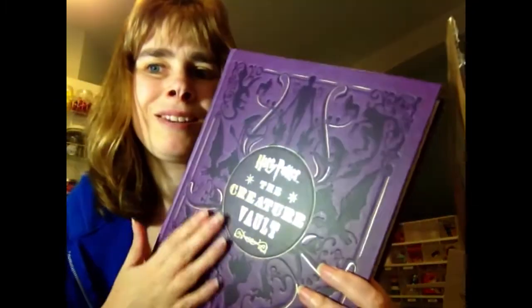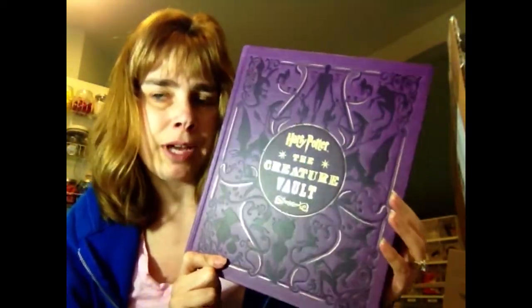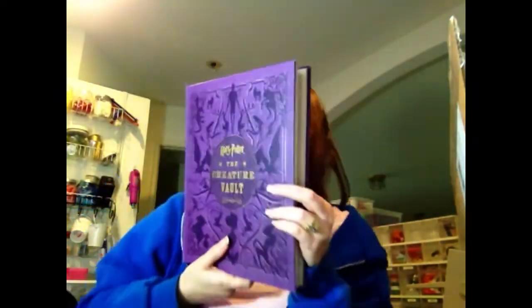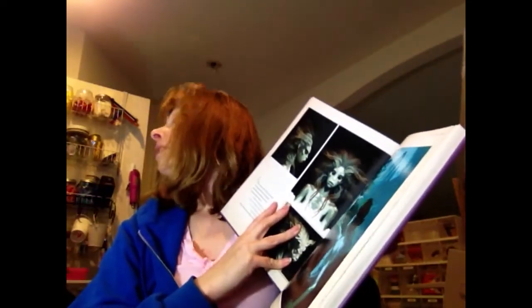I thought this was really cool when I saw it on Book Outlet, and of course it's my favorite cover color — purple. The cover is also raised and bumpy, it's just such a pretty book. Inside there are little pictures and details about the creatures from the story. That's the second book, and it's a very heavy book.